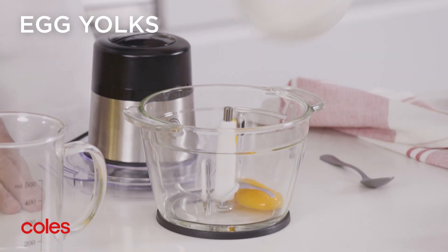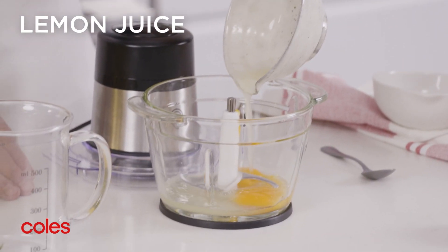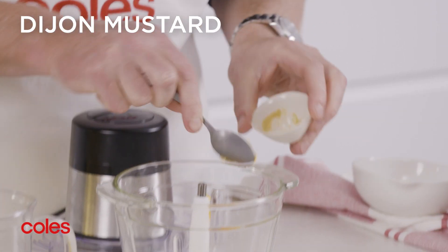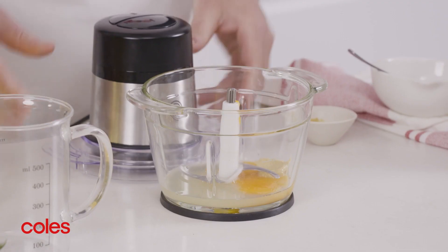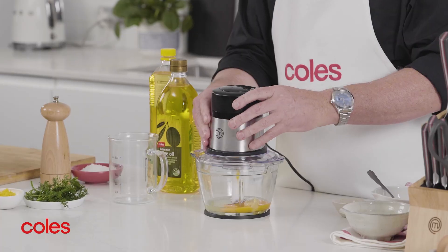Start by putting two egg yolks, two tablespoons of lemon juice, and two teaspoons of Dijon mustard in a food processor. I'm using the MasterChef mini chopper, which is perfect for whipping up sauces and dips.